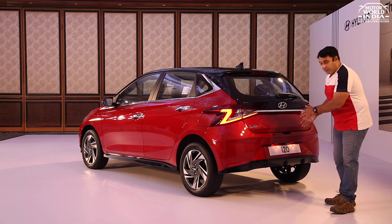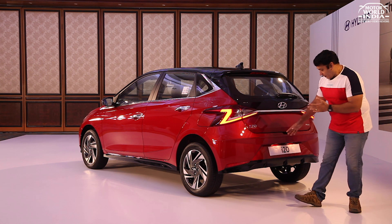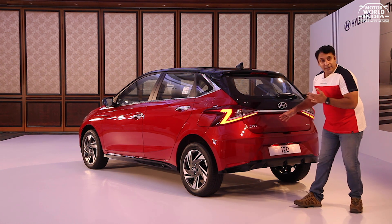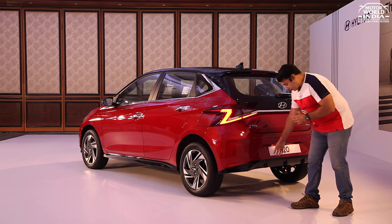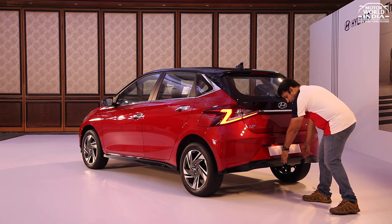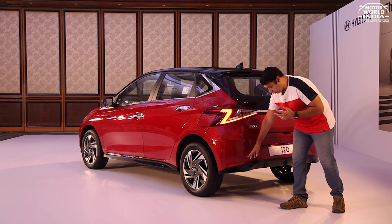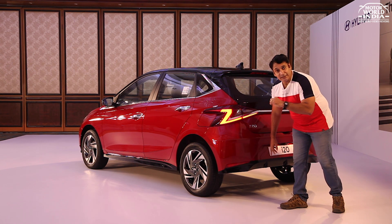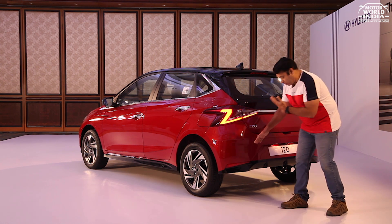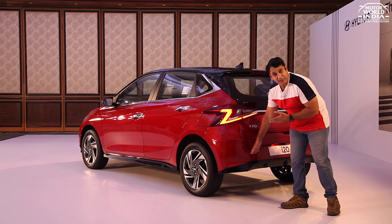Like the front, the rear bumper is also impressive with a dual-tone finish. The upper bumper has aerodynamic character lines flowing smoothly into the lower section, which features a glossy black skid plate to enhance the sporty feel. You also get slim, extended stop reflectors on both sides to complete the dual-tone color look.